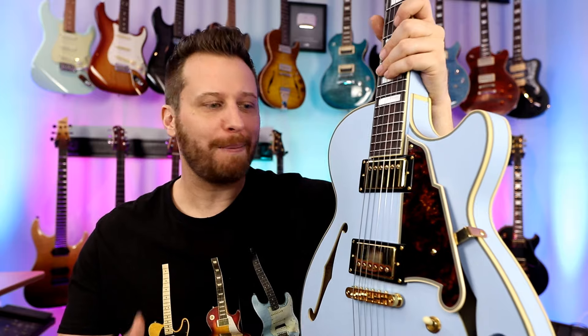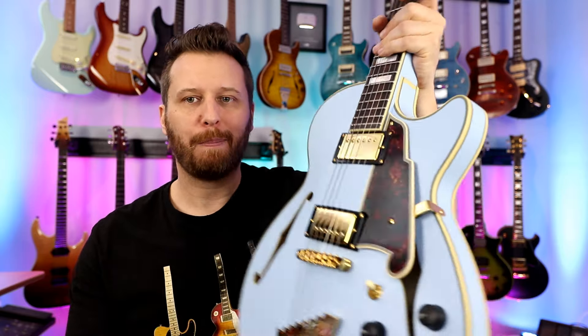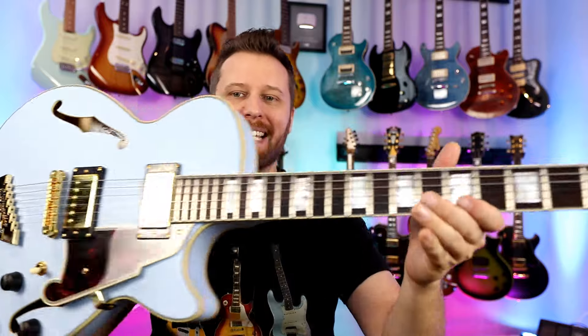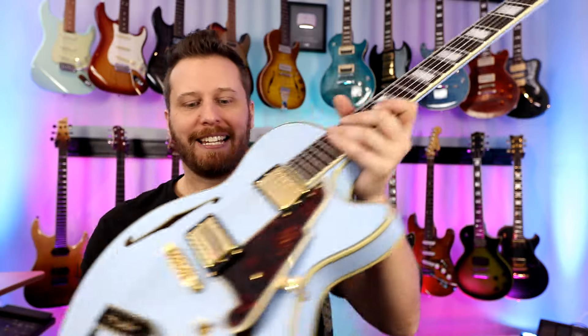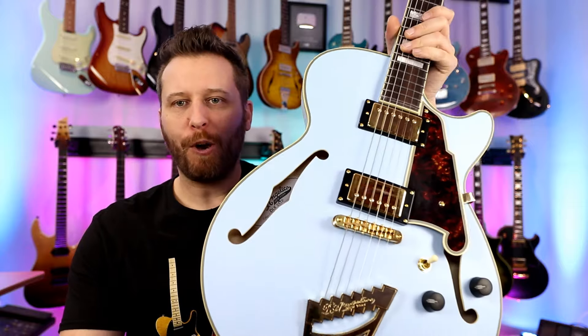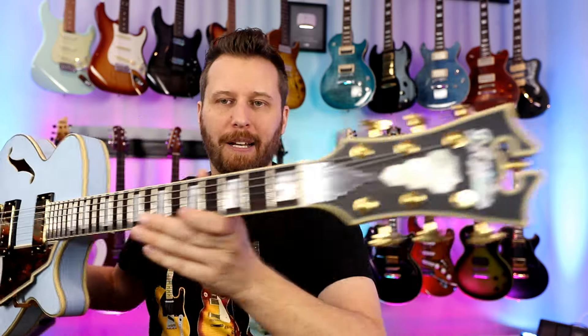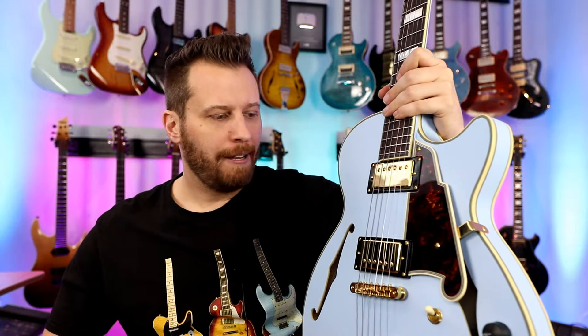You guys will recognize this guitar — I just did my demo on it and partnered with D'Angelico for a giveaway. Powder blue, gold hardware, deluxe SS, six-way switching. Love the tone, love the looks. If you're looking for a semi-hollow body guitar with some character, something a little bit outside of the norm, with Seymour Duncan pickups — just an amazing guitar.